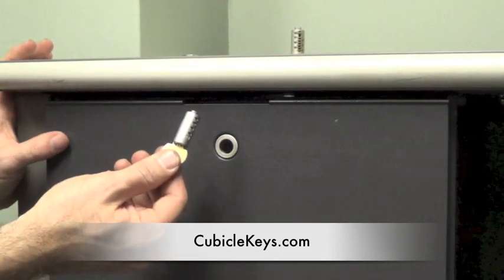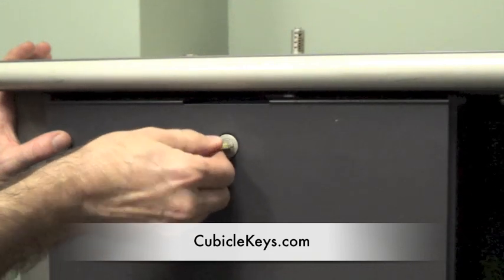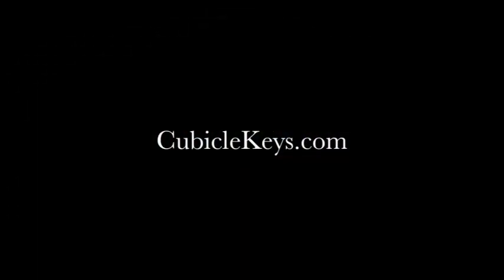In some Steelcase filing cabinets and pedestals, it's required to remove and install cores in the 1 o'clock position in order to allow the locked core to be flush up against the cabinet. Visit cubiclekeys.com for all of your locked core and key needs.